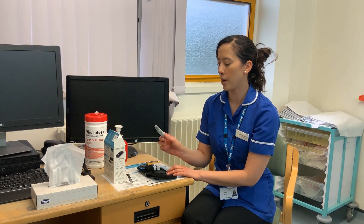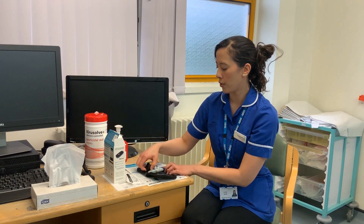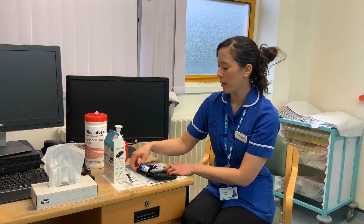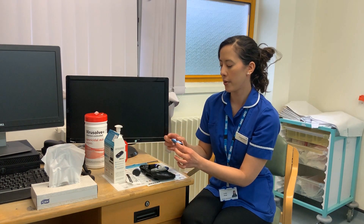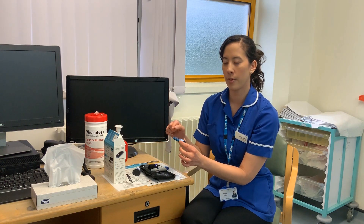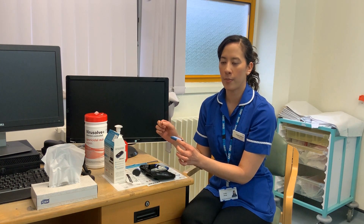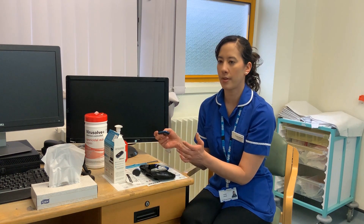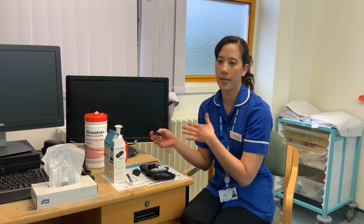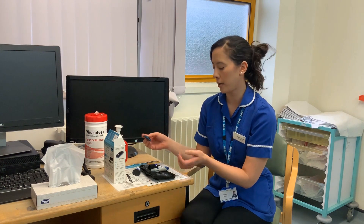In your kit, you've got your lancet device, which you would use to prick your finger. You've got your testing strips, and then your meter, which works via Bluetooth and syncs to your phone. On your phone, you've downloaded an app called the GDM Health App, which allows us in the diabetes team to help you monitor your blood glucose levels.